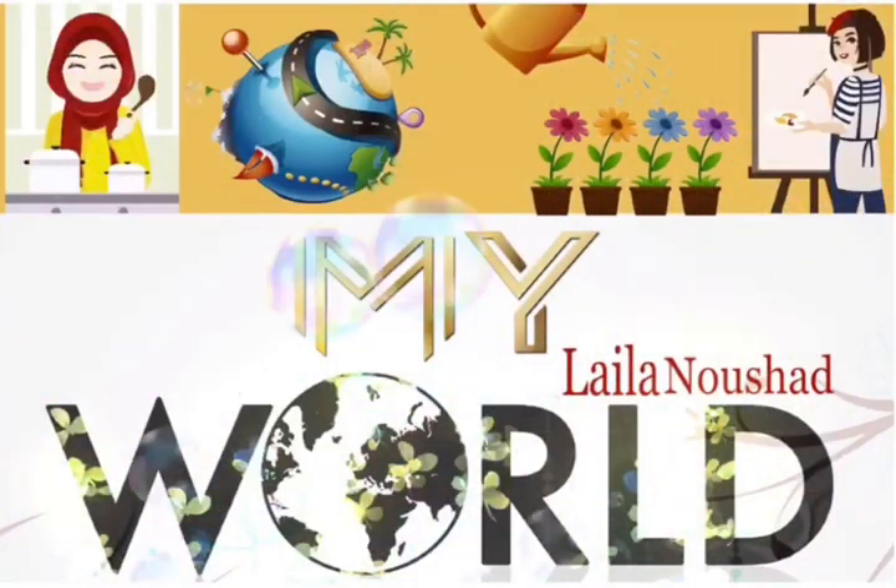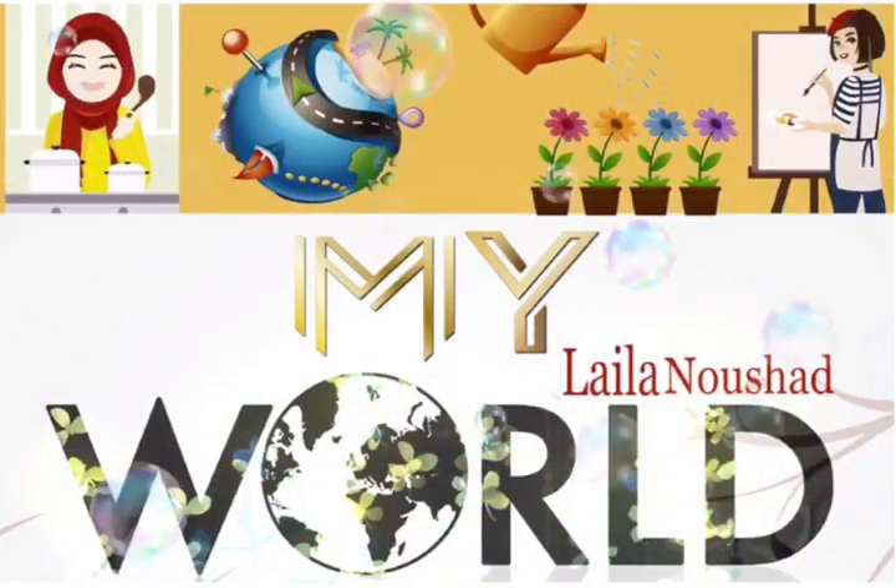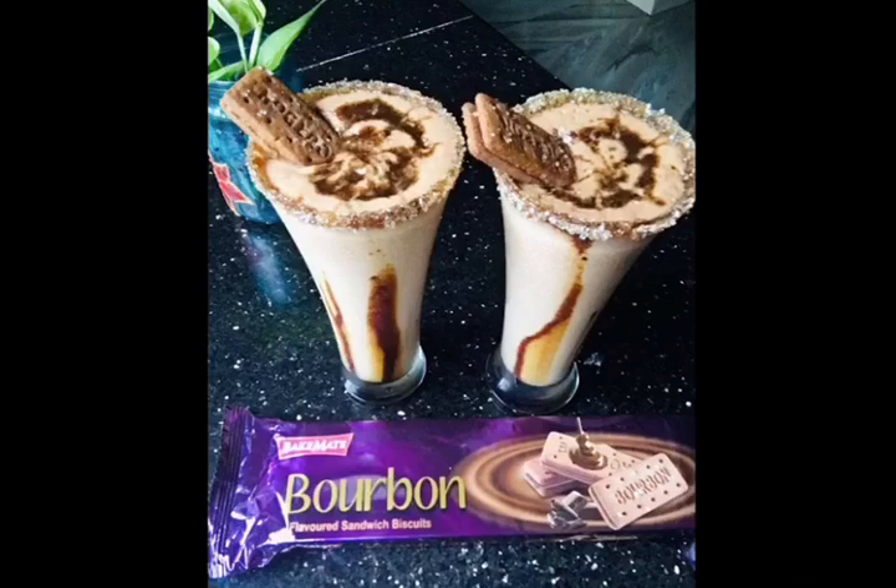Hi Friends! Assalamualaikum! Welcome back to my channel. I am going to make a recipe for bourbon biscuit.